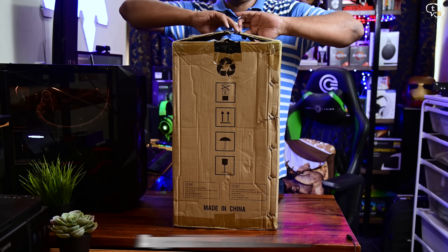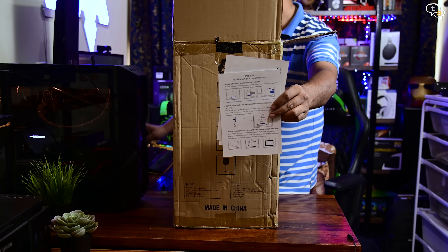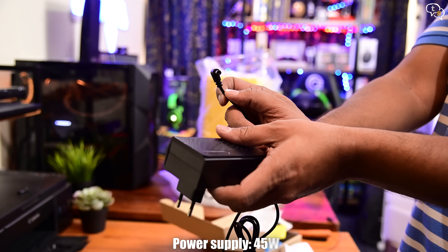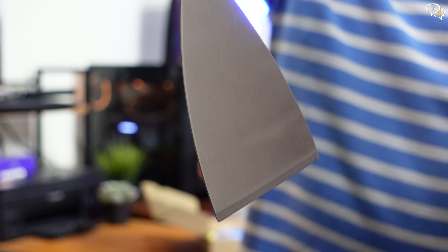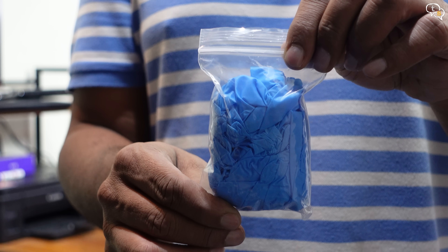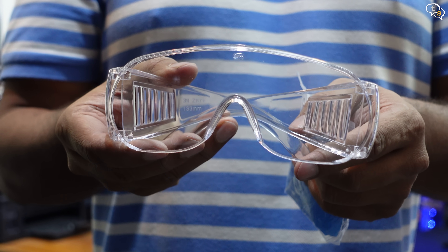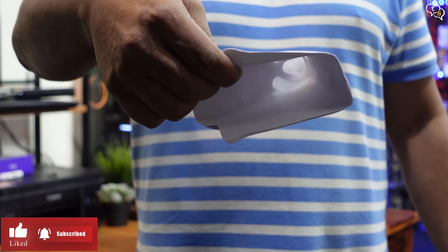I have here the Anycubic Photon Mono 4K SLA 3D printer. Let's see what we get in the box. There's an instruction leaflet and a manual. This sheet can also be used to level the print platform, which has to be installed separately. There is a power adapter with a barrel port, two spatulas — metal for the print platform and plastic for the resin vat and other soft areas. Nitrile gloves are provided as the resin is toxic.